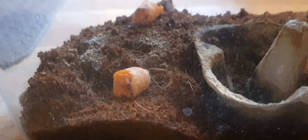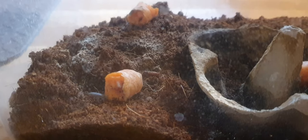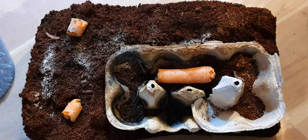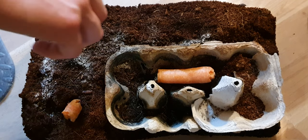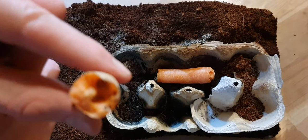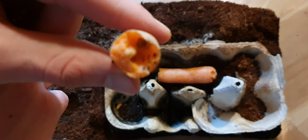We are back at the enclosure now. We are about to replace some of the carrot pieces and introduce this moss into the vivarium. There are still a few isopods nestled within the carrot pieces.